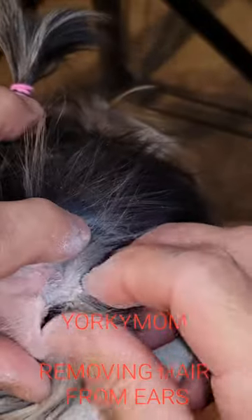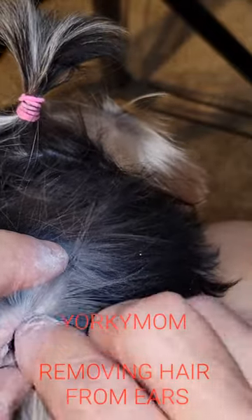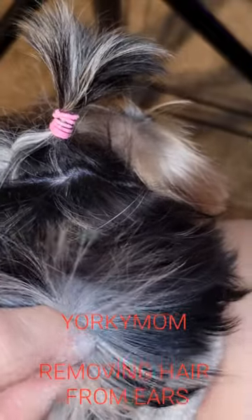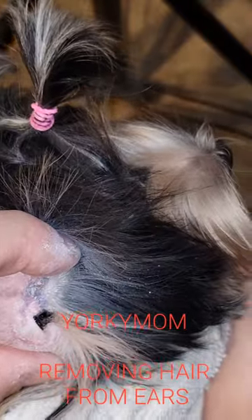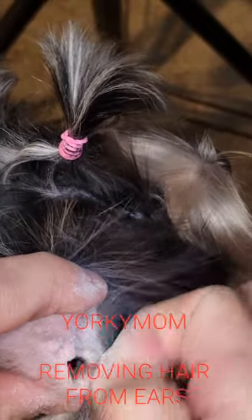And you can use little forceps — the little clamps — to also help pull it out. There's a lot of powder in there, but it's fantastic for getting this extra hair out.